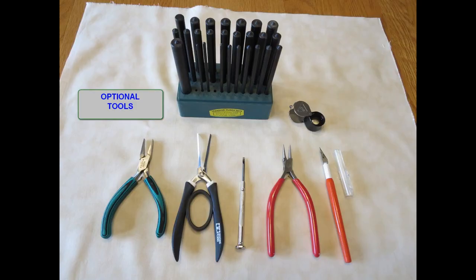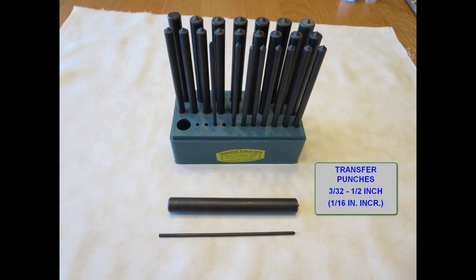While not essential, these optional tools offer convenience and versatility. For most of my bending I use metalworking tools called transfer punches. They come in sets and are made of solid metal, which gives you a heft and feel that makes circular bending very easy.